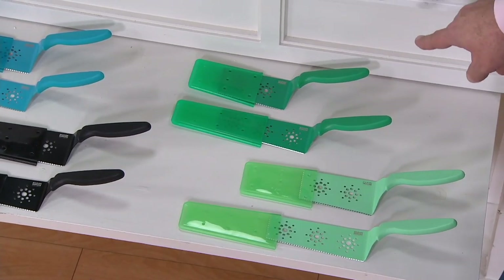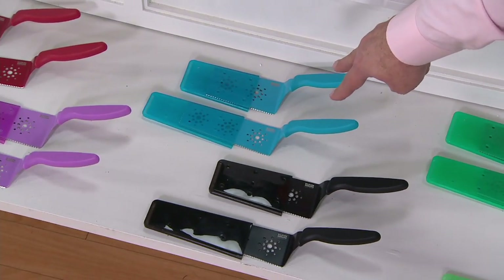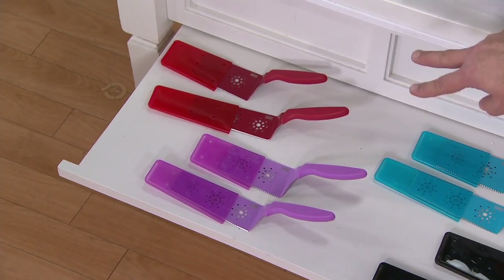Can you imagine cutting all of your Christmas goodies with the green and the red? Here's black, then blue, lilac, orchid purple, and the red.